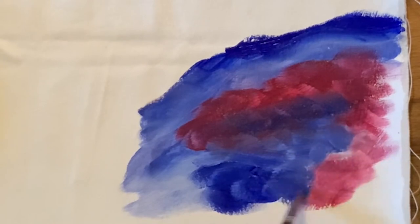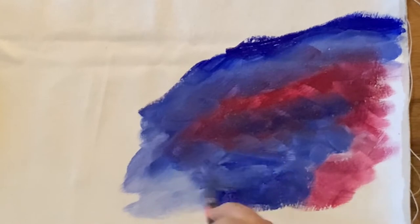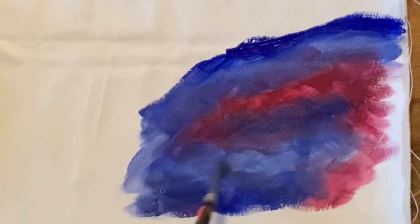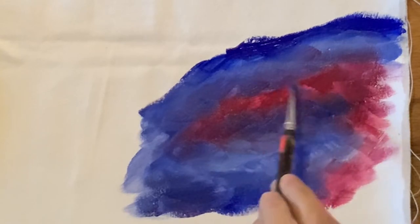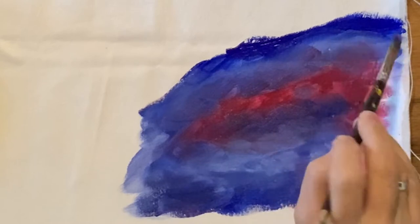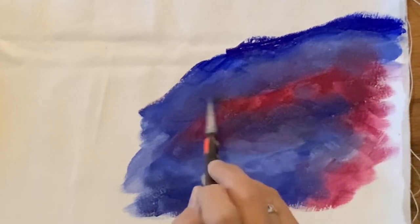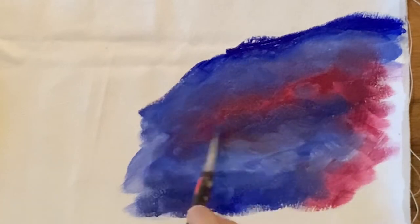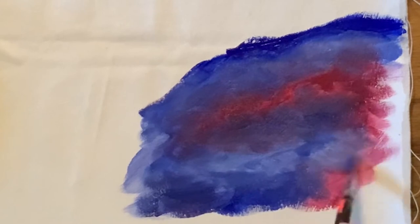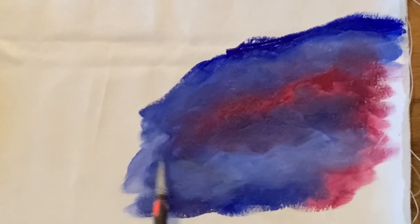I'm just grabbing a little bit of that red along the edge. If I have a very impressionistic painting I might want to show my brushstrokes, but if the painting is really atmospheric I might want to blend this down a lot more. You just keep going over it until it kind of starts to dry and smooths out.